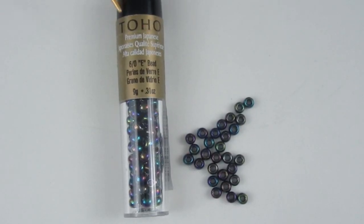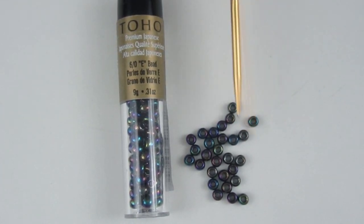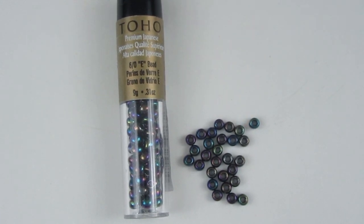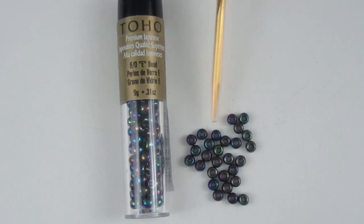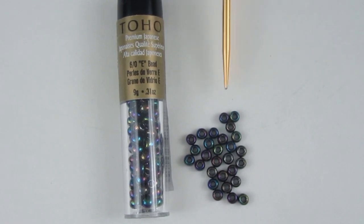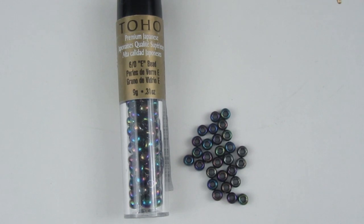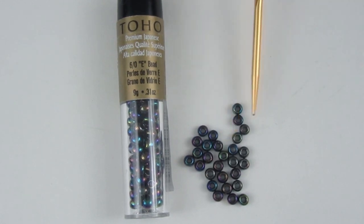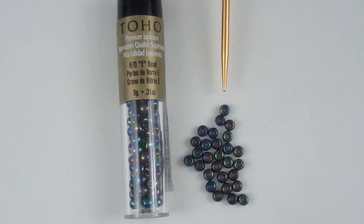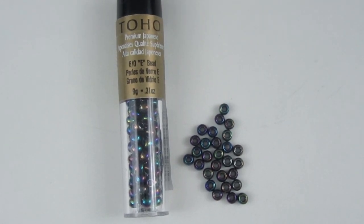These Toho beads, also purchased at Michaels, are a size 6 bead. They have what's called an AB finish, or Aurora Borealis finish — a rainbow finish. The beads are actually the same color but look different across the spectrum because of the way that finish is applied. The holes are nice and big on size 6.